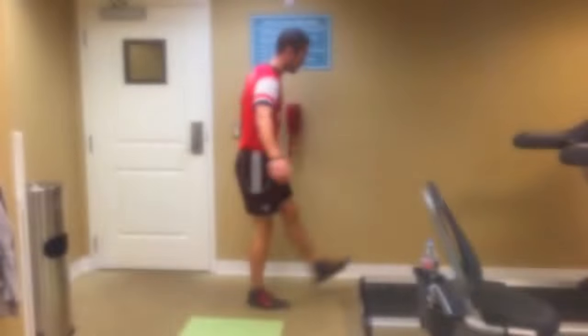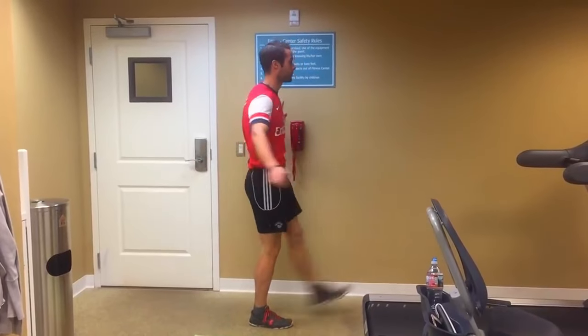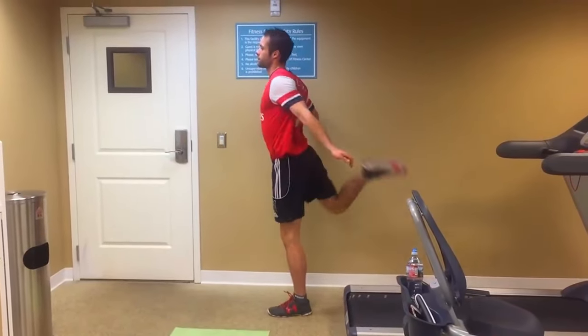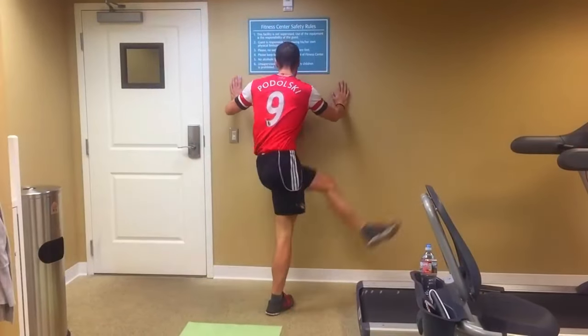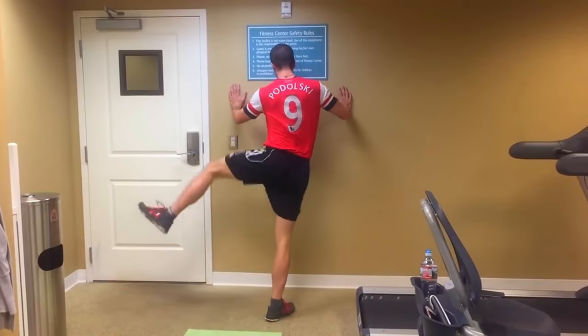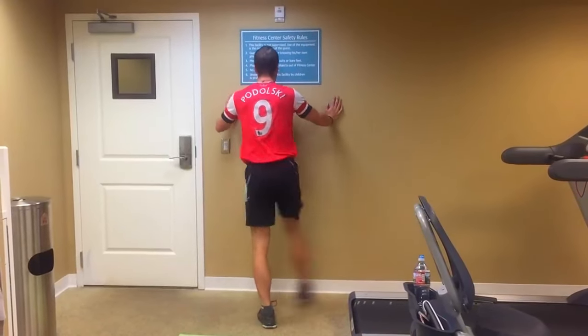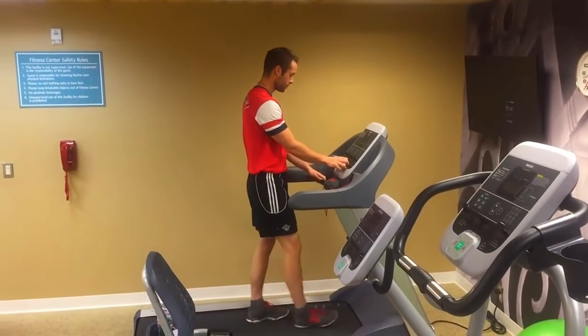Before any workout, especially before running, you want to make sure that you do a good warm-up. It doesn't have to be super long, but just make sure that you loosen up your legs. I like to do a little bit of biking and some leg swings, because if you don't do this you're going to start running and your legs are going to feel very heavy. If you're playing in games and your legs feel really heavy right away, like within the first 10 minutes, it's probably because you're not doing a proper warm-up.